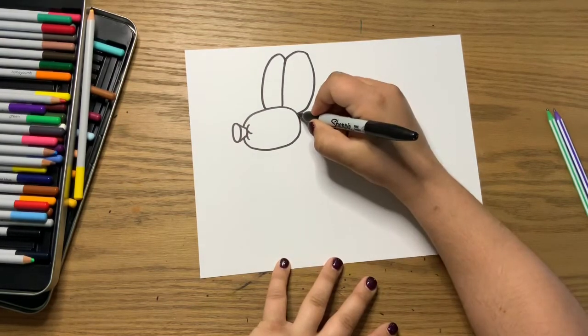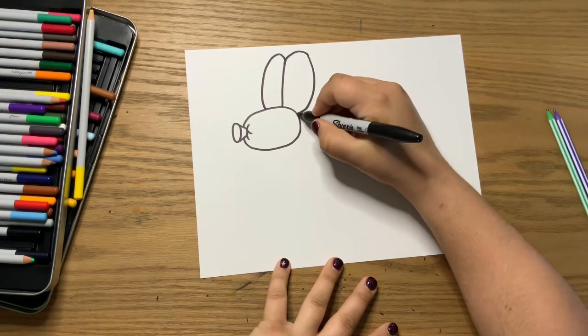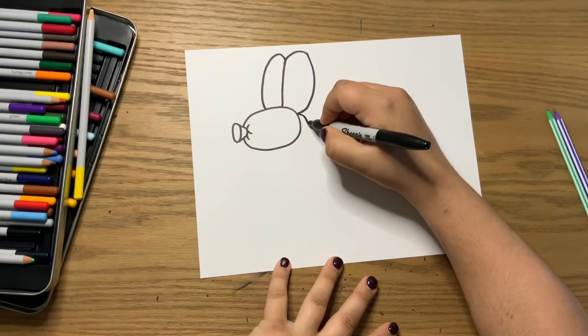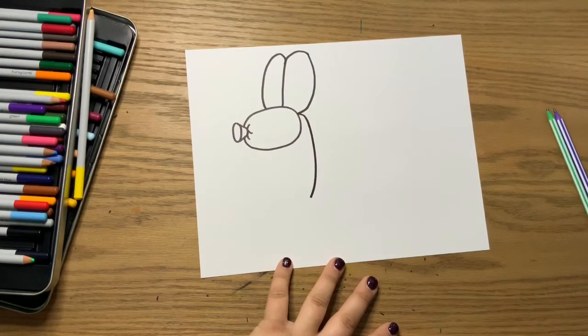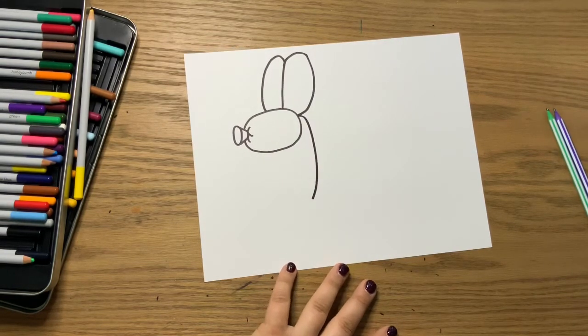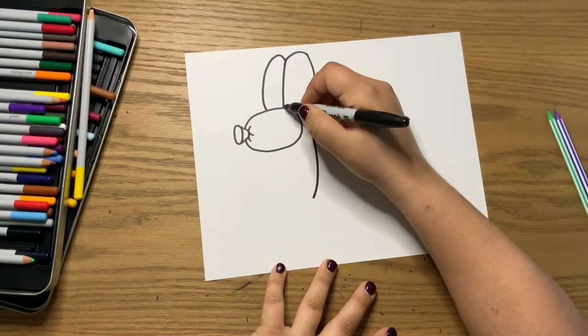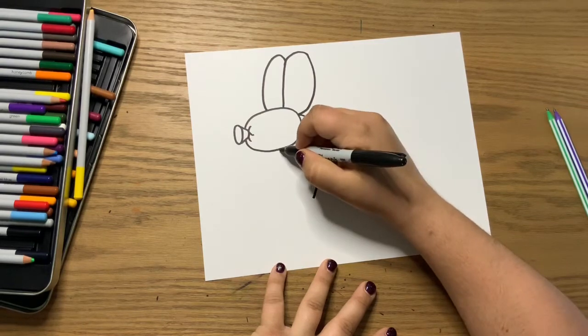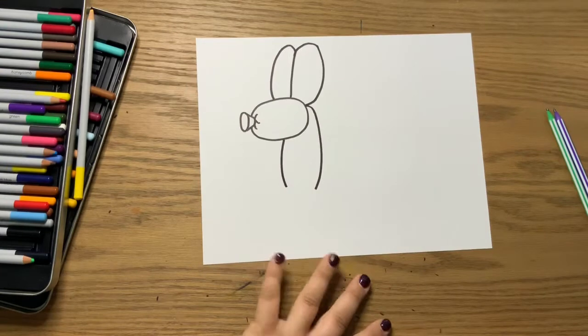Next, right where this one connects to the head, you're going to bring it out and bring it down. Then you're going to do the same on this side — you're going to connect kind of towards the middle a little bit underneath that, which is a good starting point. And you're going to curve it, but you're not going to connect these yet.